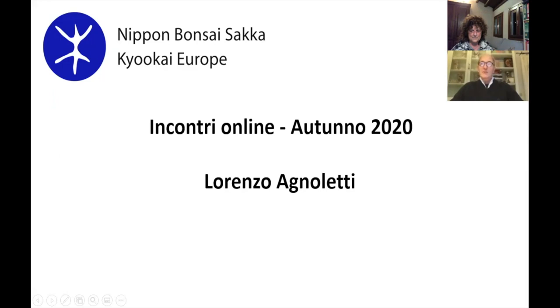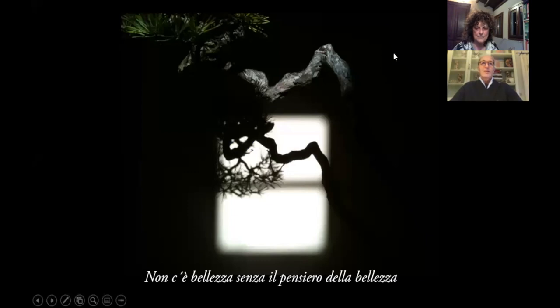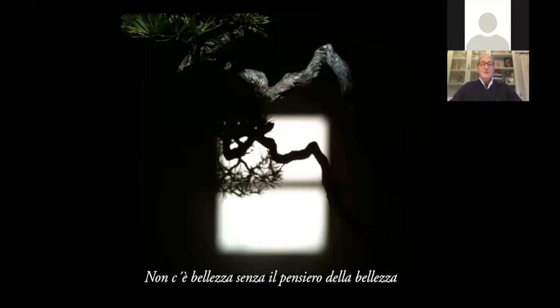Benvenuti per questo incontro online riguardo i bonsai, organizzato dalla Nippon Bonsai Saka Kyokai Europe. La pianta che vado a far vedere è un ginepro oxycedro. Ho messo questa diapositiva con questa frase: 'Non c'è bellezza senza il pensiero della bellezza.' Negli interventi precedenti sono venute fuori due parole: bellezza e tempo. Penso che siano due parole molto legate nel bonsai. Se non c'è l'una, non c'è l'altra.